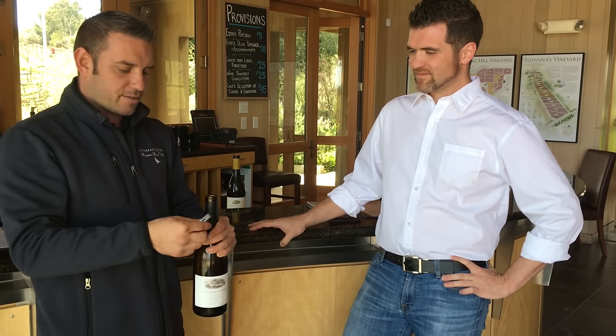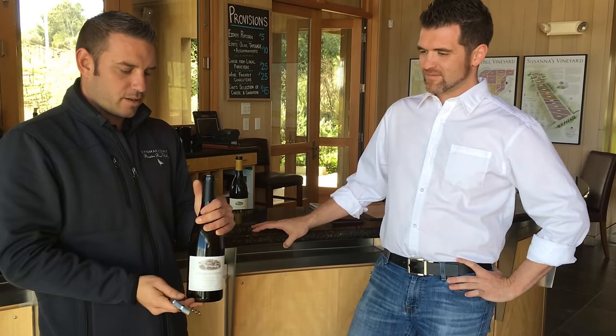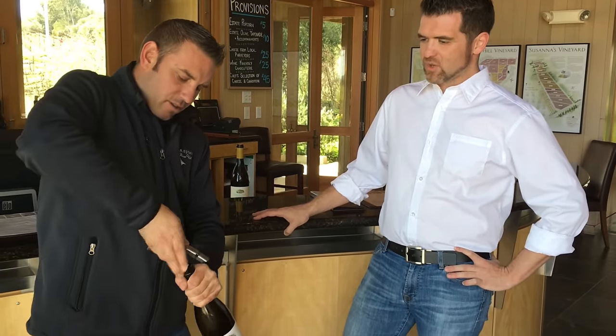The next step is utilizing your corkscrew. You get this one open up to the fullest point. The tip — make sure that it goes directly in the center of the cork. Got it, so land it straight in the center.